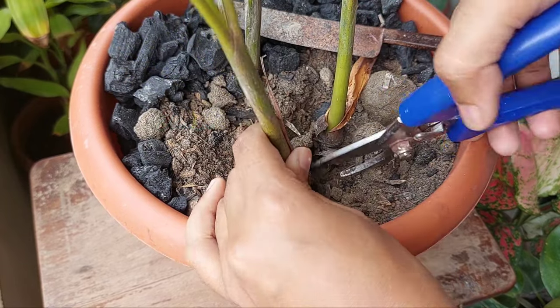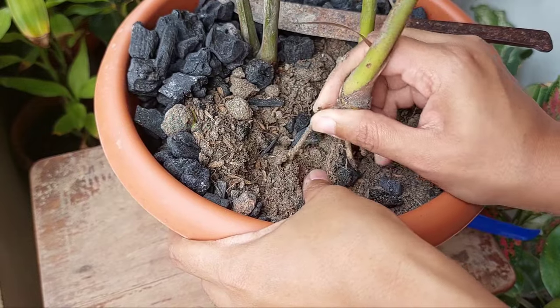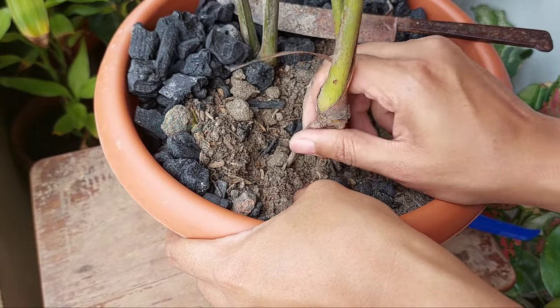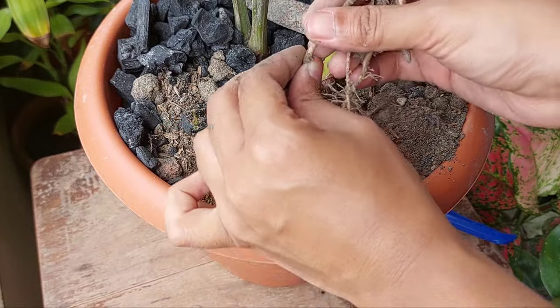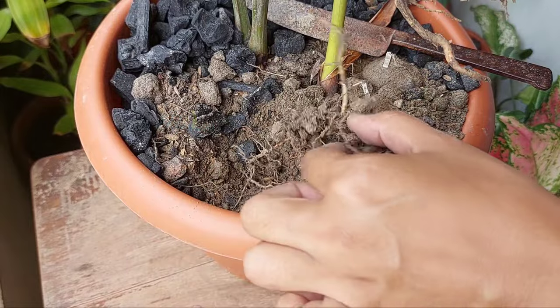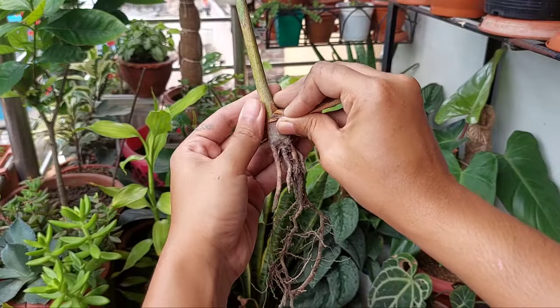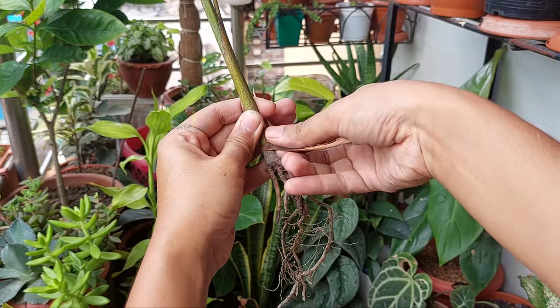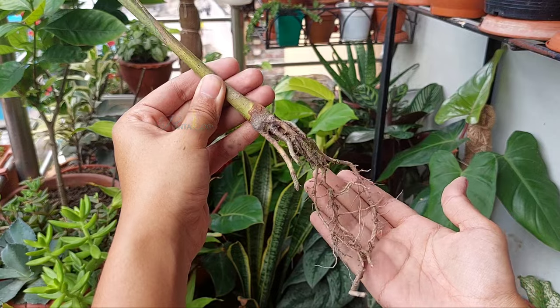The plant I am trying to pull out has very well developed roots, so it's getting quite difficult to pull out. We have to separate such stems as gently as possible without disturbing the roots or the base of another plant. Finally, I successfully separated the stem, and you can see it comes out with lots of strong roots.